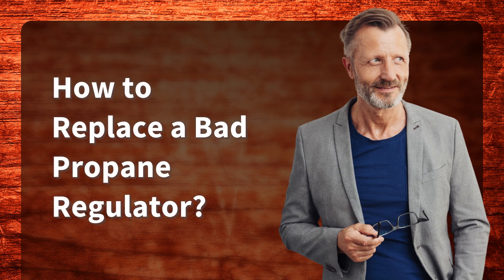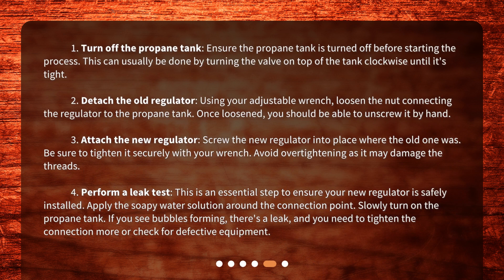How to replace a bad propane regulator? Step 1: Turn off the propane tank. Ensure the propane tank is turned off before starting the process. This can usually be done by turning the valve on top of the tank clockwise until it's tight. Step 2: Detach the old regulator. Using your adjustable wrench, loosen the nut connecting the regulator to the propane tank. Once loosened, you should be able to unscrew it by hand. Step 3: Attach the new regulator. Screw the new regulator into place where the old one was. Be sure to tighten it securely with your wrench. Avoid over-tightening as it may damage the threads.